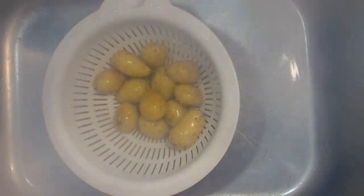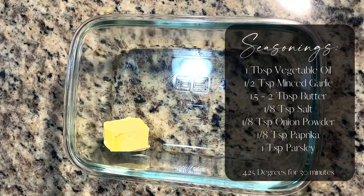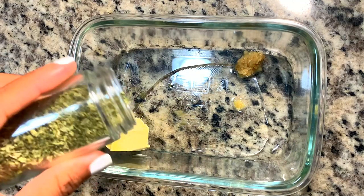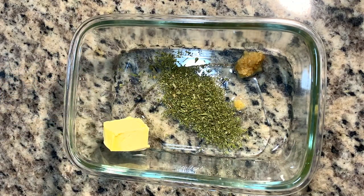Now that they're all done, we're going to drain them and get our baking sheet ready. I'm lining that with some aluminum foil for an easy cleanup. Now we're going to get started on our little butter concoction for our potatoes, going in with the ingredients you see on the screen. Typically you do see this done with olive oil, but I had vegetable oil and did not see a difference.